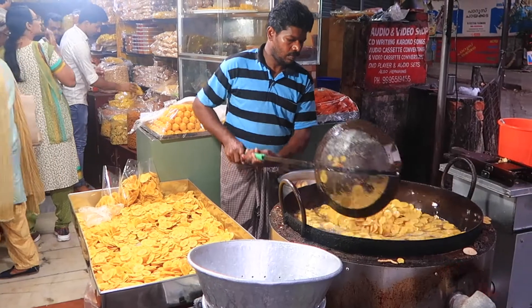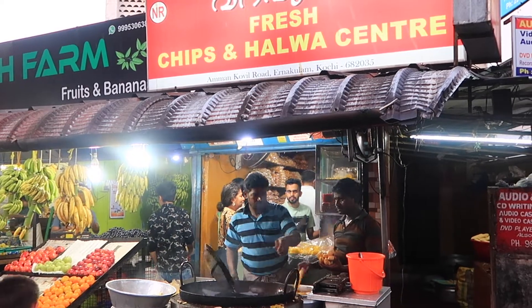Hello everybody, welcome back to Miriam Ka's channel. In this video I'll be showing you how to make banana chips. We're in Kochi, India, which is super exciting because this process is happening just behind me. I was super curious about this process and now everything is clear to me, so I can show you guys how this is made.